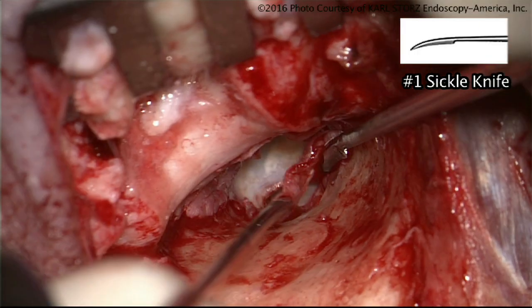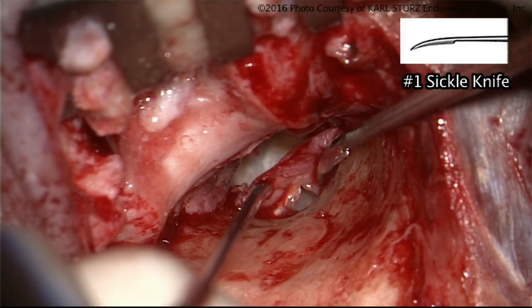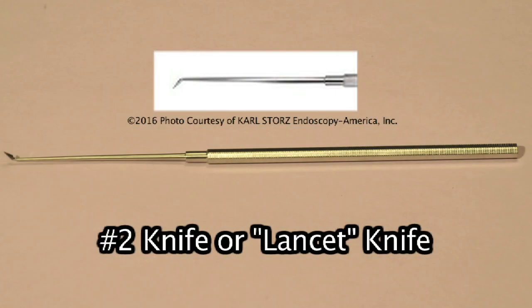I love to use this one for dissecting soft tissue — for example, dissecting the cholesteatoma off of structures in the ear. The number one knife or sickle knife works very well for that. And this would be then a number two knife.